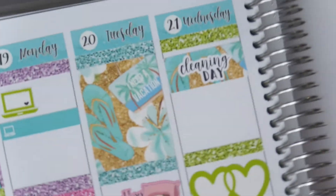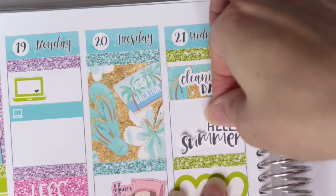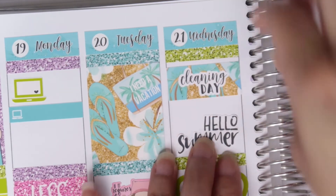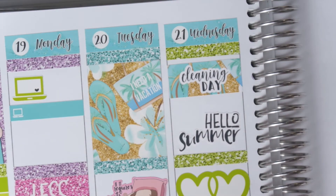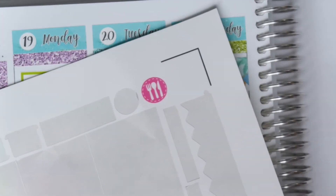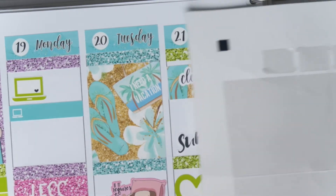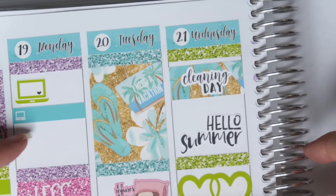Oh, I forgot to put down my 'Hello Summer' sticker for Wednesday! Hello, Brittany, what are you doing? That's going to go right there with a little deco piece next to it. All I have now is deco. I didn't end up using the habit tracker. I printed another meal icon but I don't recall going out to eat anywhere this week. I also had a YouTube sticker because I planned on uploading this video on Monday the 19th and it didn't happen.